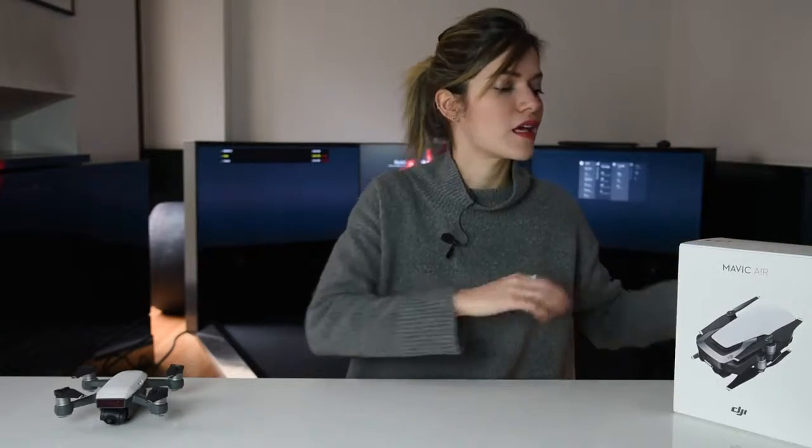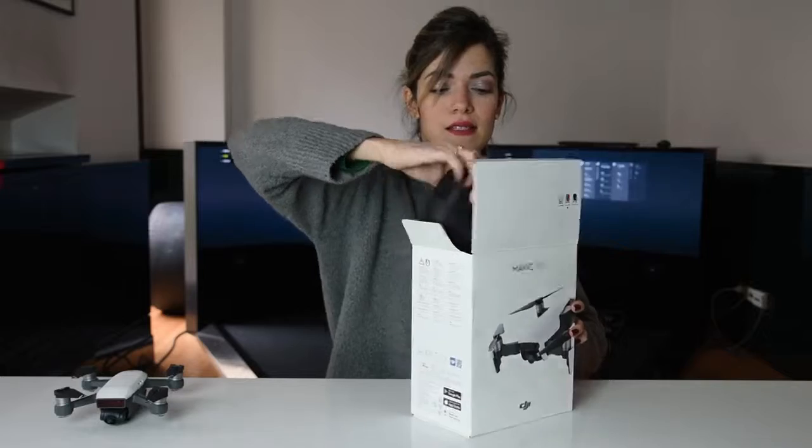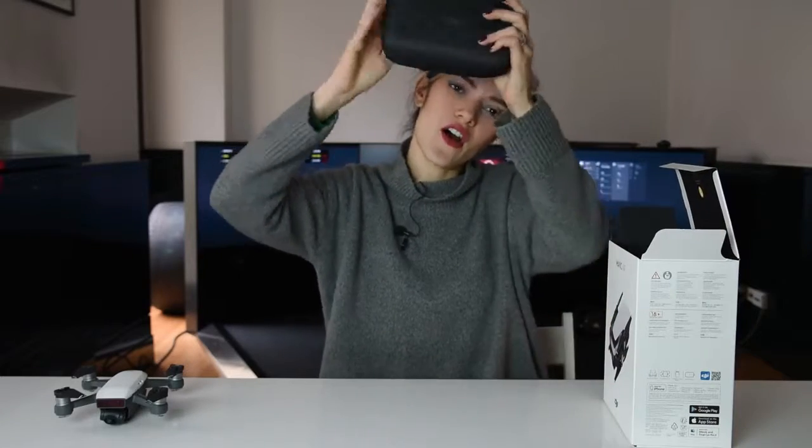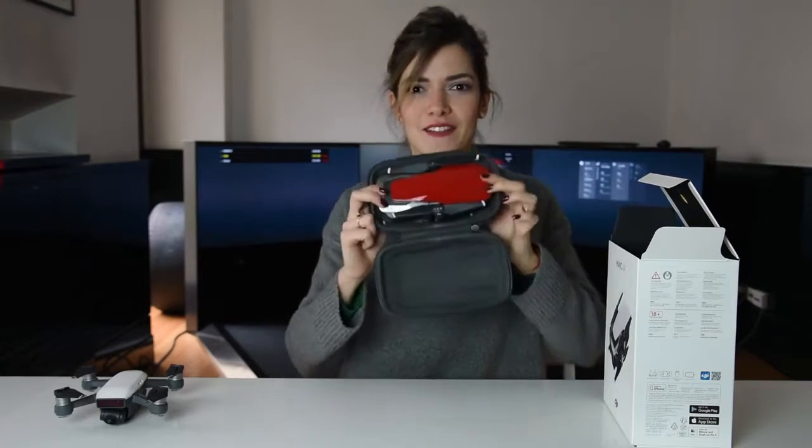I got my Mavic Air in flame red color. I'm very, very excited to see how it looks in real life. Flame red — it looks like a Ferrari, it's a Ferrari red, you know. And look what I have here — a Ferrari simulator! Now you understand the setup.